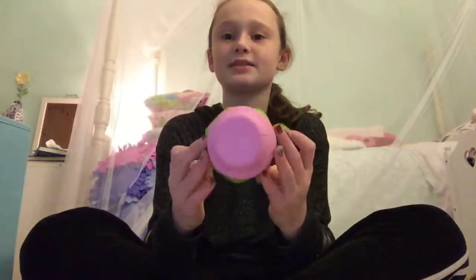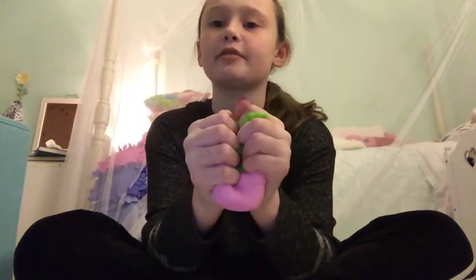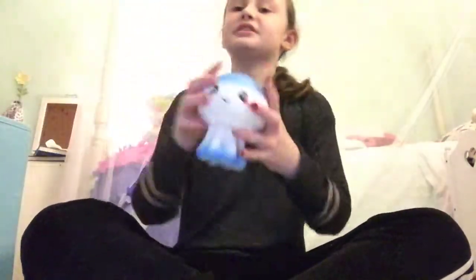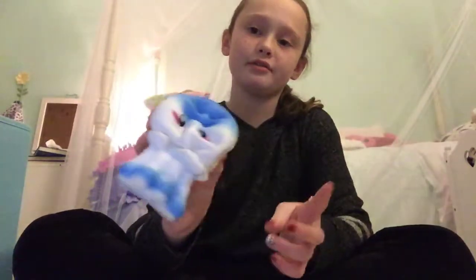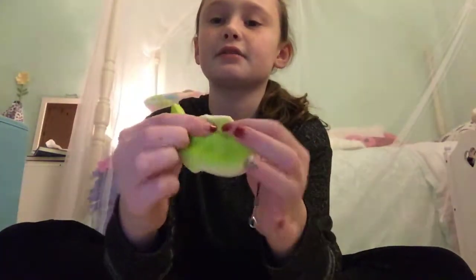The next one I have is this little cactus with a pink pot. I know some of them have the same cactus but a different color pot — I have the pink pot. After that I have this little jellyfish, which I really like. It's really slow-rising and really soft. Next is a little green fish keychain squishy, and this is really, really slow-rising. I got it at my school spring fair.